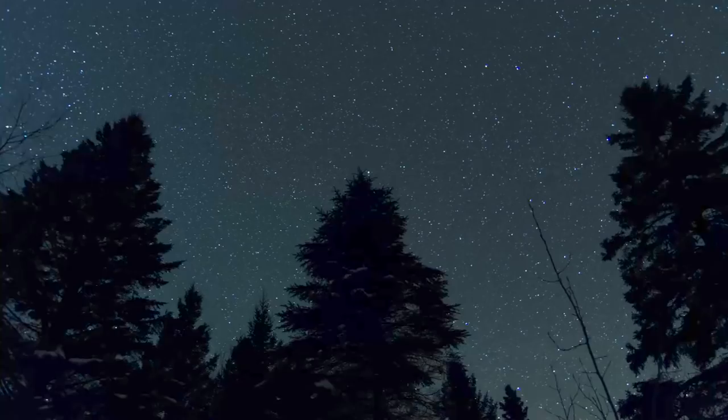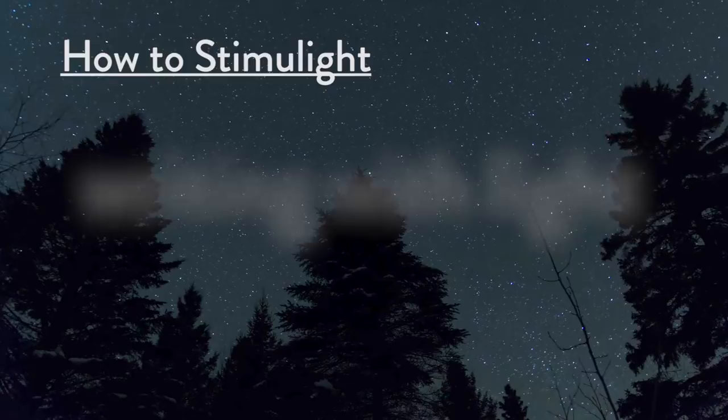How to write with light, with Dan McWright of Stimulite the Night. Thank you for the introduction — that was Stanley Leonard. Check him out, he's quite the guy.